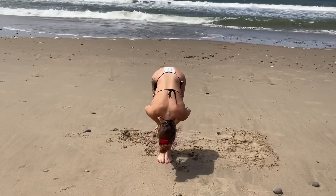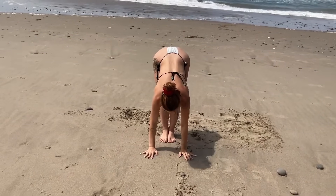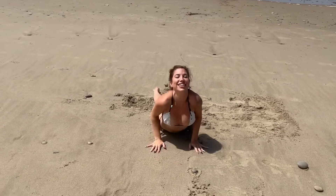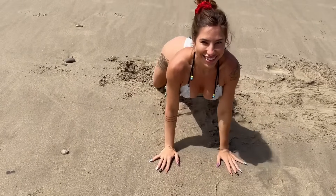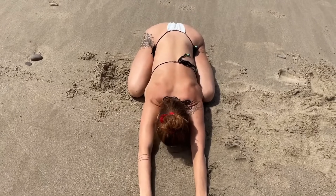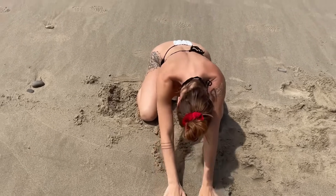Exhale forward fold. Last chaturanga — plant the hands, shoot the feet back, inhale upward facing, exhale open the knees wide pushing your hips back to your ankles for child's pose. Rolling yourself up — go ahead and close your eyes, moving into a seated meditation. Hands can be to your heart or your forehead, sending yourself loving thoughts.